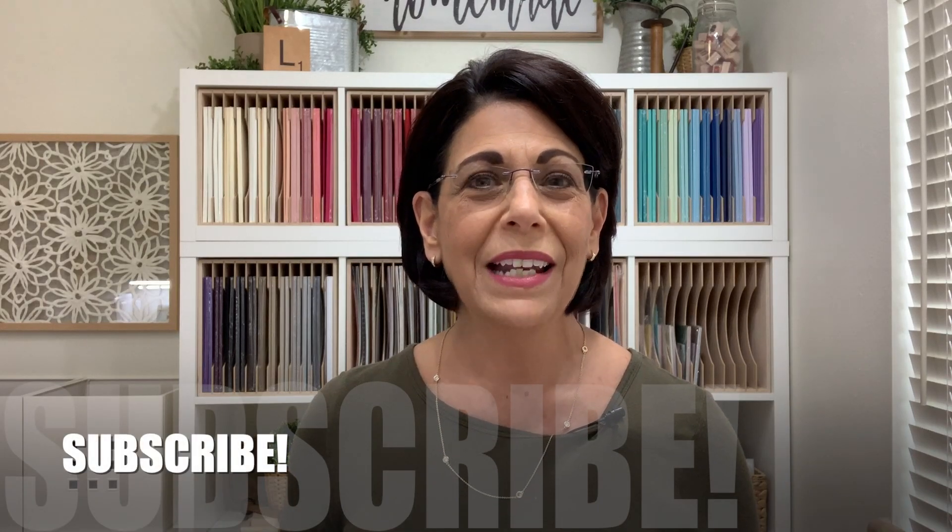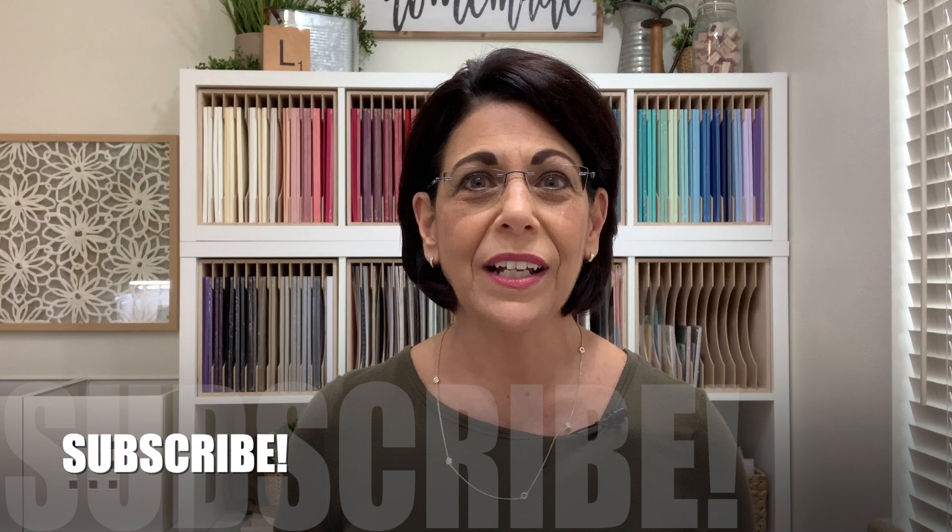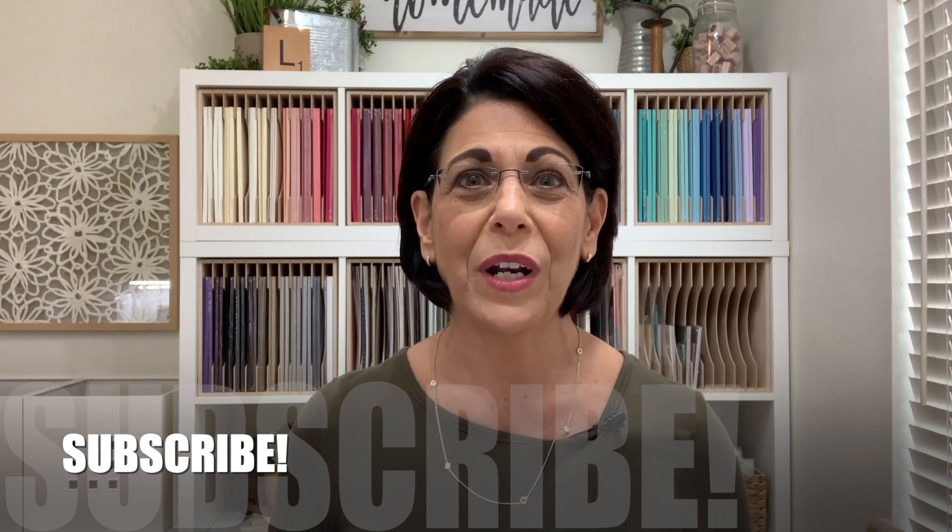This is the card we're going to be creating together today, but I've got several other samples to share with you using that exact same layout. If this is your first time visiting my YouTube channel, I would love to encourage you to subscribe. Next to the subscribe button you'll find a small bell icon — if you click on that you'll receive notifications of when I'm live and when I upload a new video. Let's head over to the stamp table and get started.